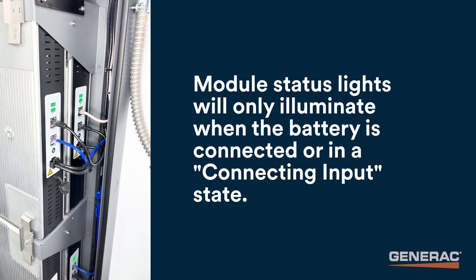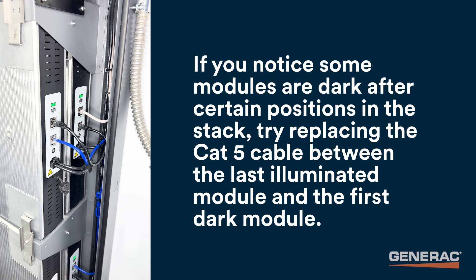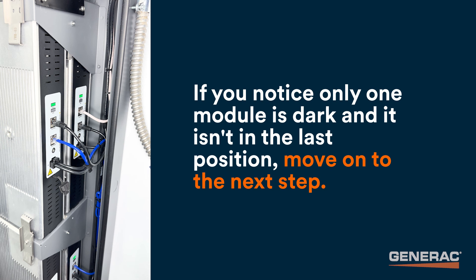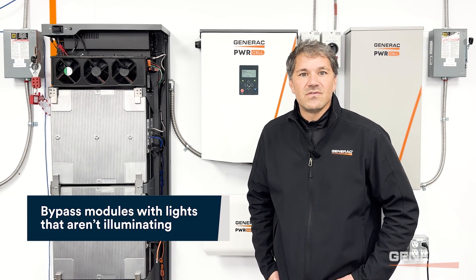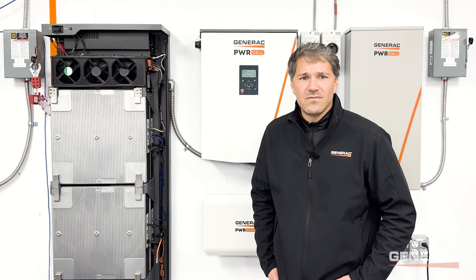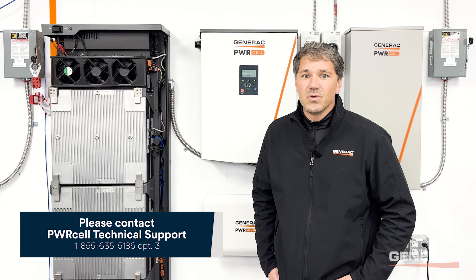Module status lights will only illuminate when the battery is connected or in a connecting input state. All battery modules should have green status lights — the color of the SOC light may vary. If you notice some modules are dark after certain positions in the stack, try replacing the CAT5 cable between the last illuminated module and the first dark module. If you notice only one module is dark and it isn't in the last position, move on to the next step. If a single module's LEDs aren't illuminating, try bypassing that module by jumping it out of the stack, then see if the battery connects with the new configuration. If the modules need to be jumped out in order to commission successfully, or if any of the previous steps did not resolve the battery not ready event, call PowerCell Tech Support for further troubleshooting.